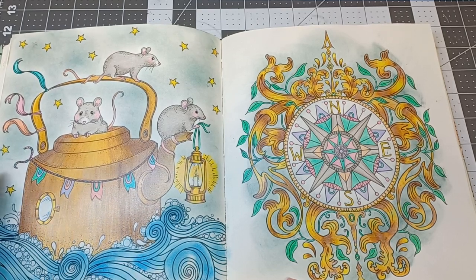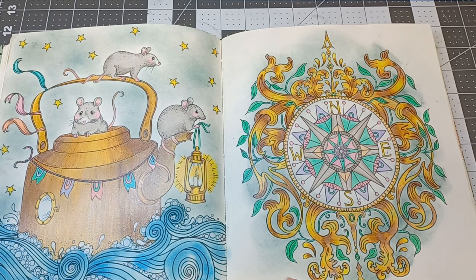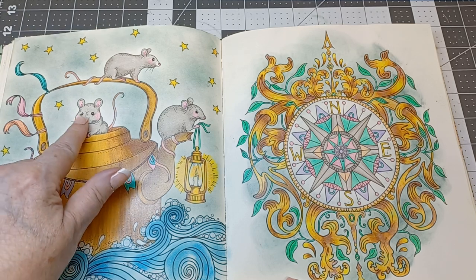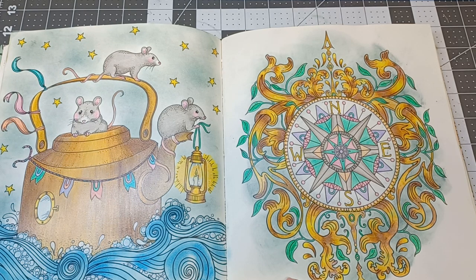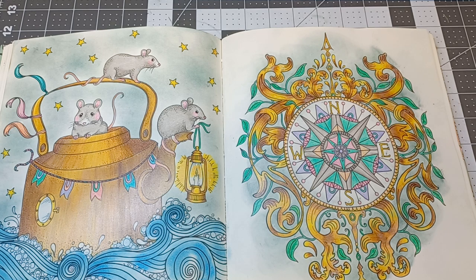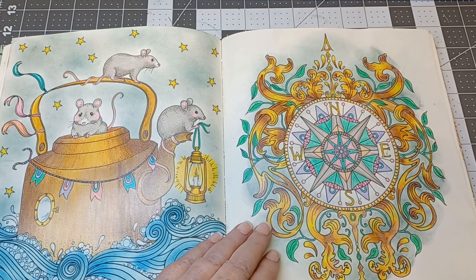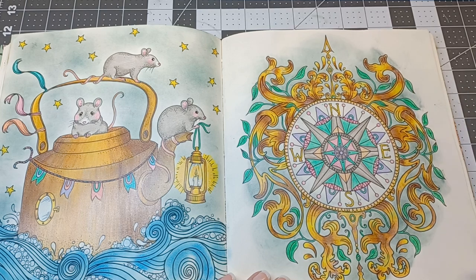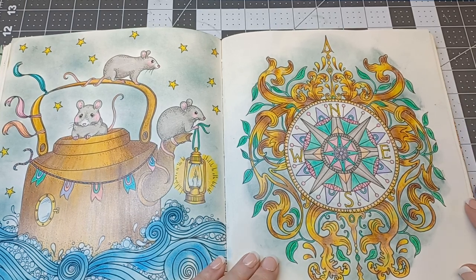I used some distress ink down here. For the sky I wanted it to look a little stormy, so I used chalk and a darker green and just made swirls. The little mice came out so adorable and cute. I remember I did one of the flags red and said no, that's not going to work at all — so I erased it and I think the colors work very well together. Their little faces look so cute.